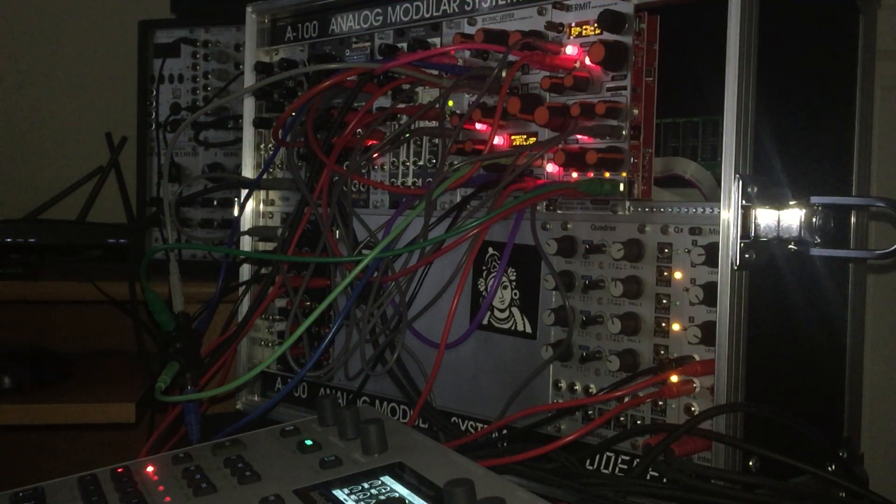Here we're showing how you can use Kermit like a dual complex oscillator and a LFO.